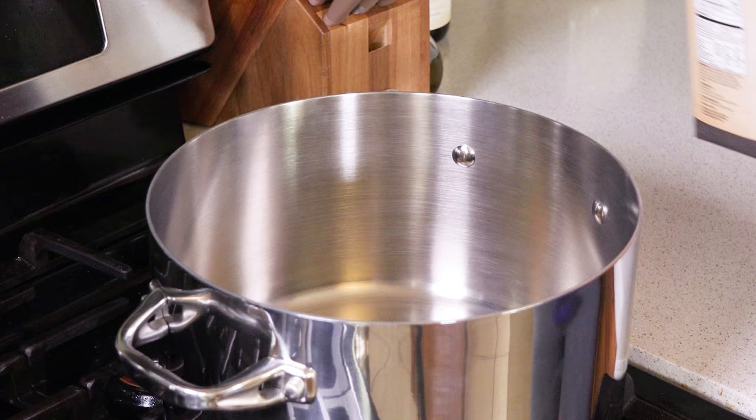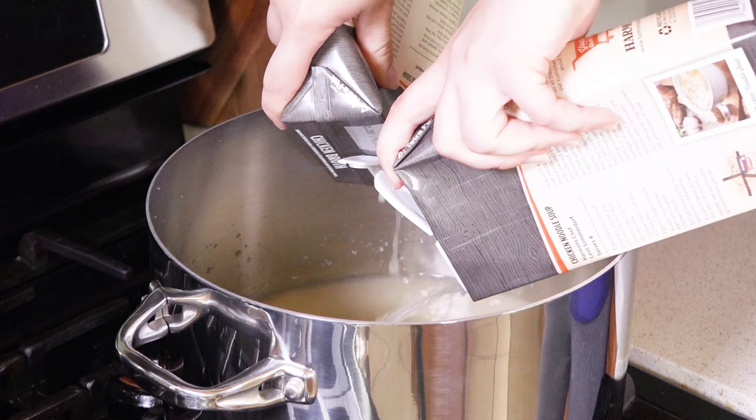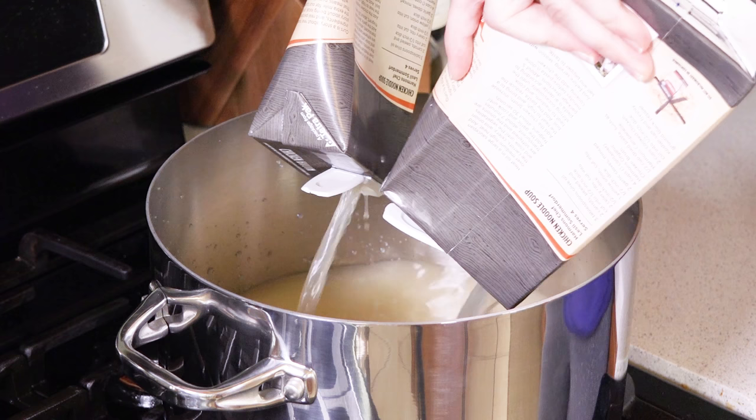I'm going to start by pouring 64 ounces of chicken broth into a large pot and bring this to a boil. You can always use water to boil your potatoes, but I prefer chicken stock because it brings a whole extra layer of flavor to your potatoes.